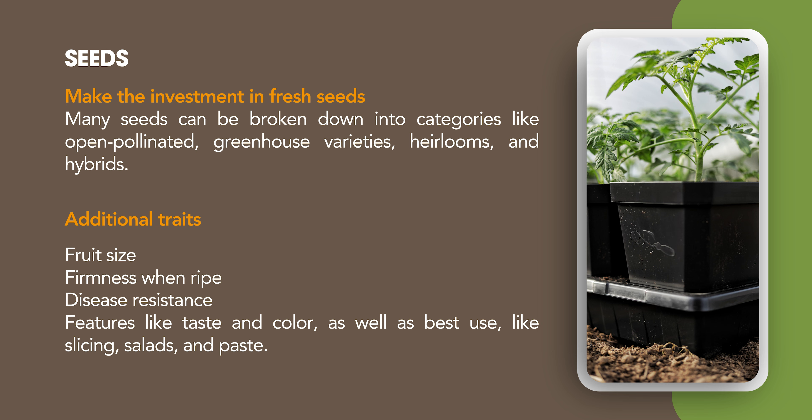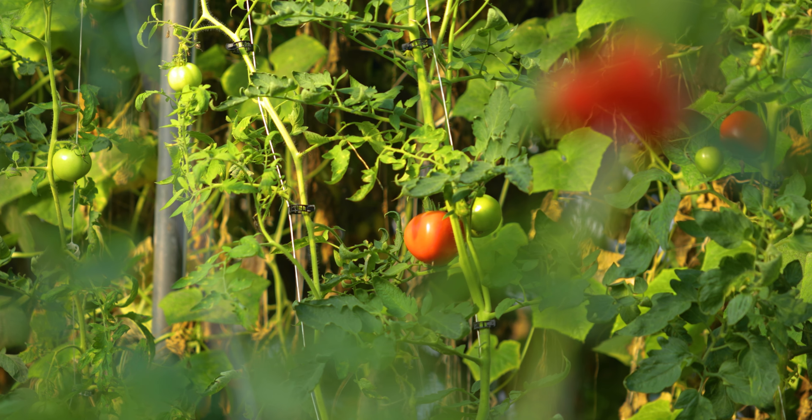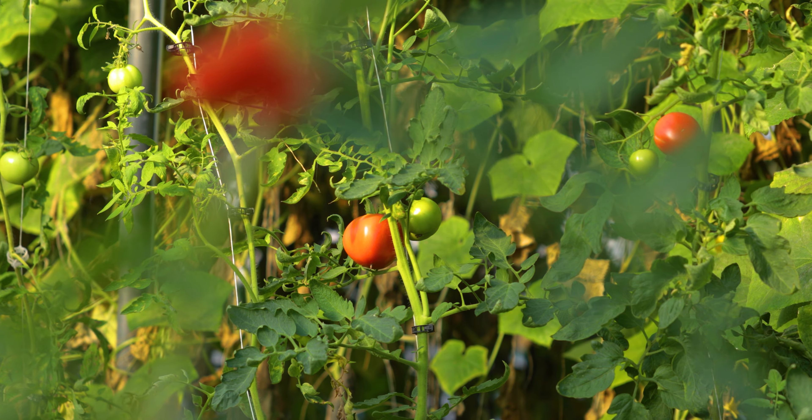Developing that early relationship with your seed rep means they'll have more time to invest in you while they're less busy. They'll talk to you about fruit size, firmness when ripe, disease resistance in your region, and features like taste, color, and best use — slicing, salads, or paste. One thing to keep in mind: days to maturity on a fruiting crop like tomatoes means days from when you plant the transplant in the ground, not from when you start the seed. This is different from leafy vegetables like lettuce, where you plant the seed and harvest 45–55 days later. So keep that in mind when backdating your calendar for when to start your seeds and up-pot.